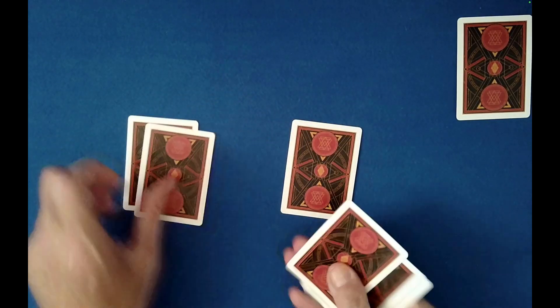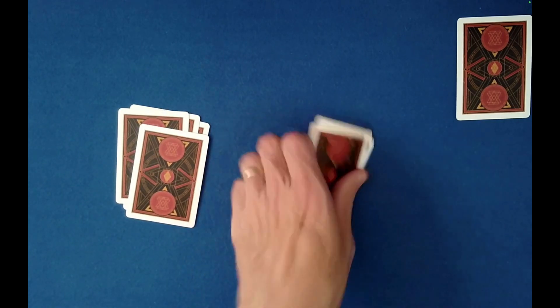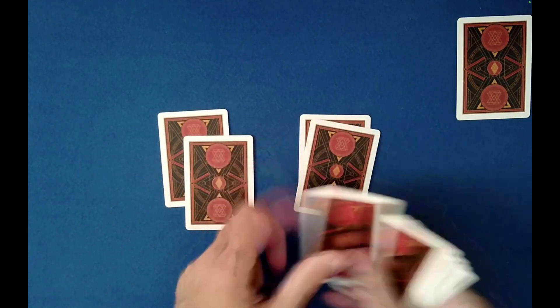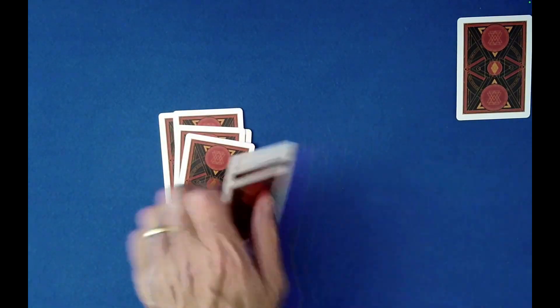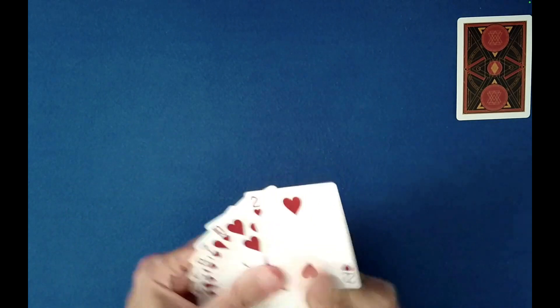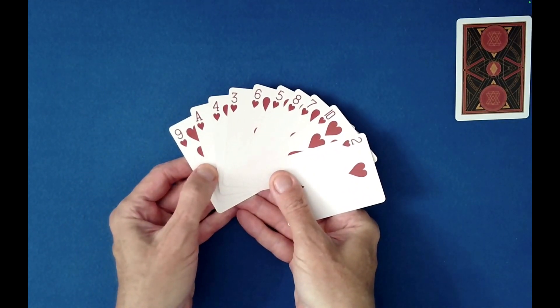How would you like these stacked — left and right? Very good. Let me just show you how well mixed they are. Right on left. I'd like to do one more maybe. Right on left again. Let me just show you here — those cards are pretty much mixed up, as you can see. There's no particular order to these cards.